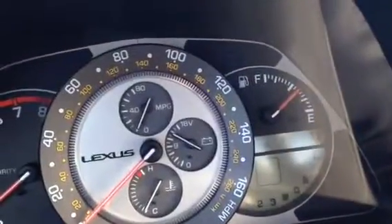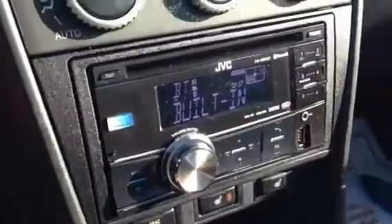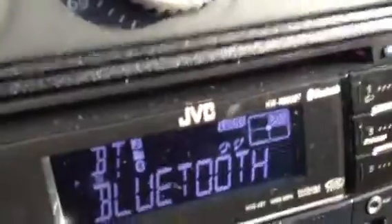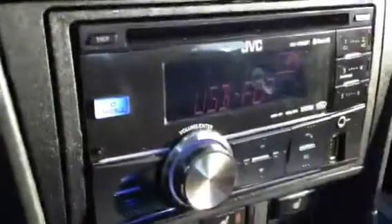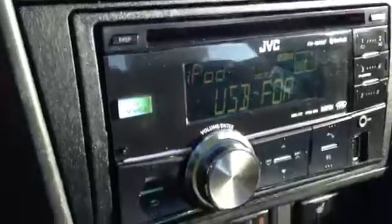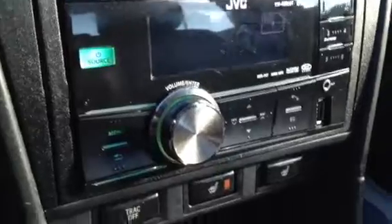As you can see, it's got 146,901 miles — still got a ton of life left. You do have the aftermarket CD player. It is Bluetooth accessible, so you can plug in your cell phone. You can listen to your Pandora, your Spotify, whatever you want to use. It's very convenient for people that don't like to use Sirius satellite radio.